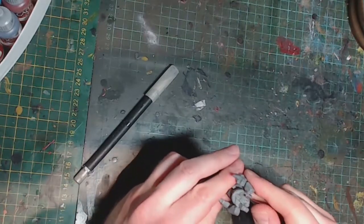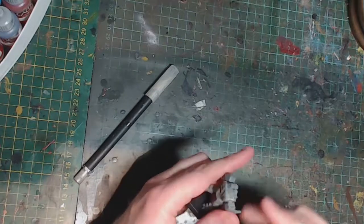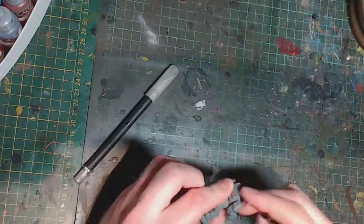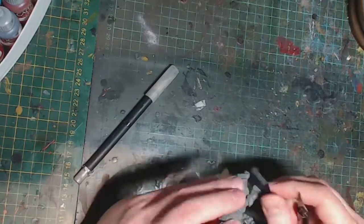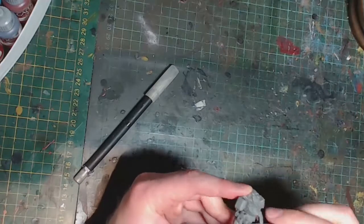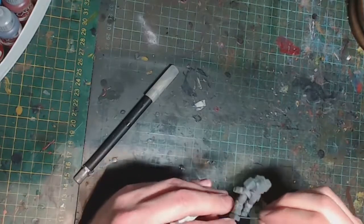To start with I'm doing some basic cleaning up of the flash. These miniatures — I hate to say it — aren't the best in terms of moulding quality, so they did require a bit of work. It was very soft plastic and very hard to clean up, and in the final results some mould lines were still visible.